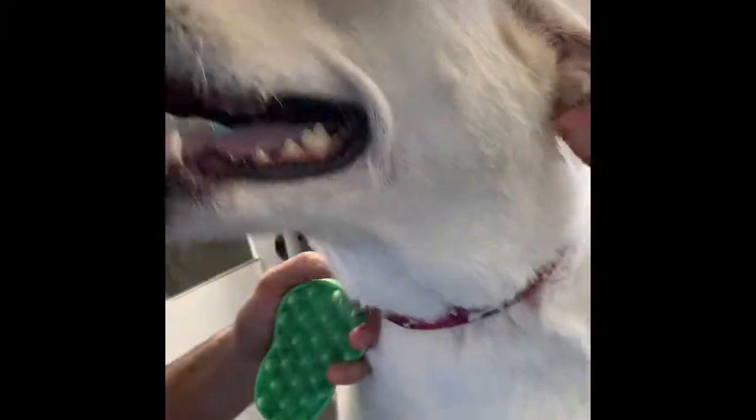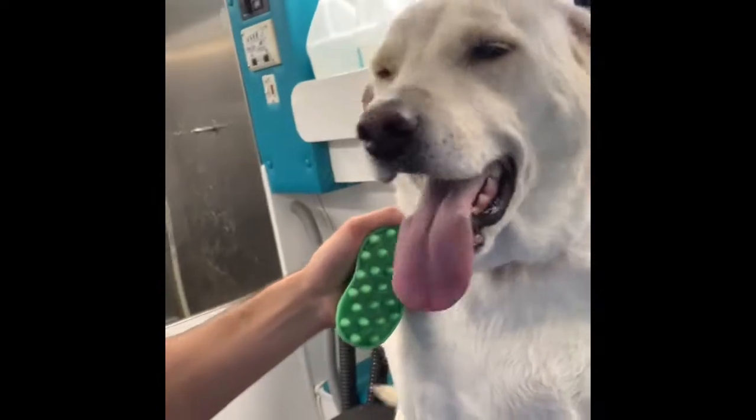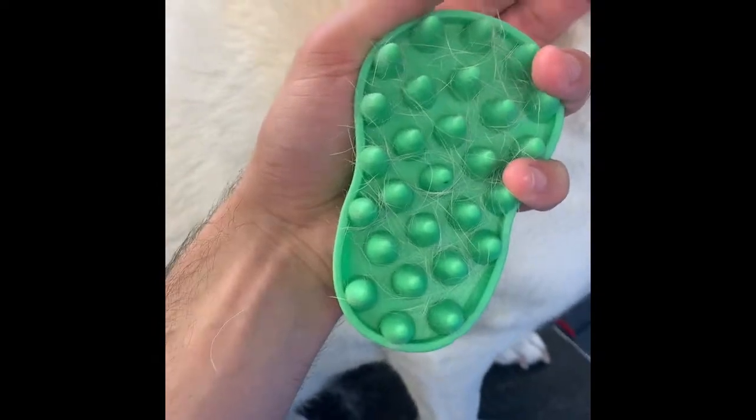So today we're with a lab over here — has a lot of energy. What I wanted to show is a de-shedding process that I do. A lot of people always reach for the Furminator as a first tool, but here I have a curry brush. The curry brush is amazing because it's non-abrasive on the coat, and you're able to take out even more coat than the Furminator. It's just the plastic creating friction on the coat, and you're able to remove so much.